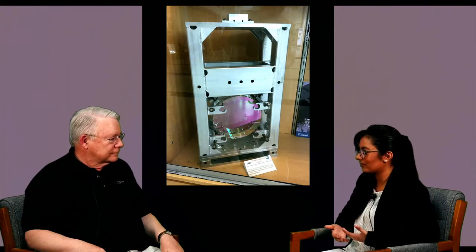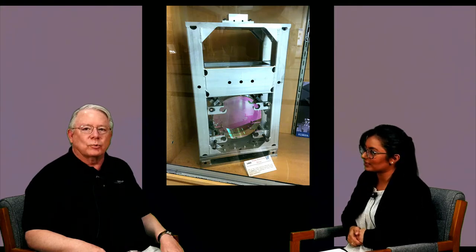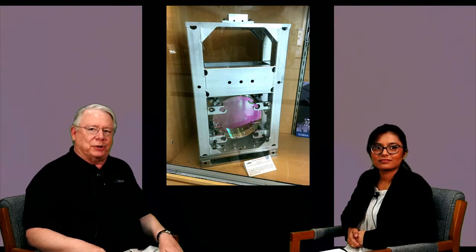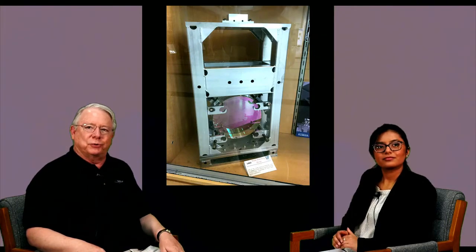Dr. Tanner, behind us we have a few pictures relating to the optics of LIGO. Could you explain to us more about what this image represents? Certainly. This is an image of one of the mirrors removed from initial LIGO, the first LIGO that ran in the 2000s. The mirror is very similar to those that were at the ends of the four kilometer long beam tube.